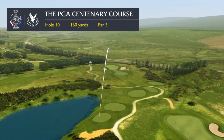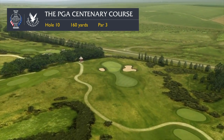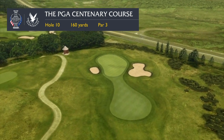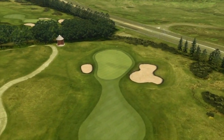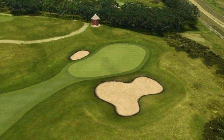The back nine begins with a par three called Sleek It How, meaning a sort of tricky hollow, as you hit down from the tee towards the green below you. That does mean that you can see the whole challenge in front of you, with the main difficulty being to find the correct level of a two-tiered green.